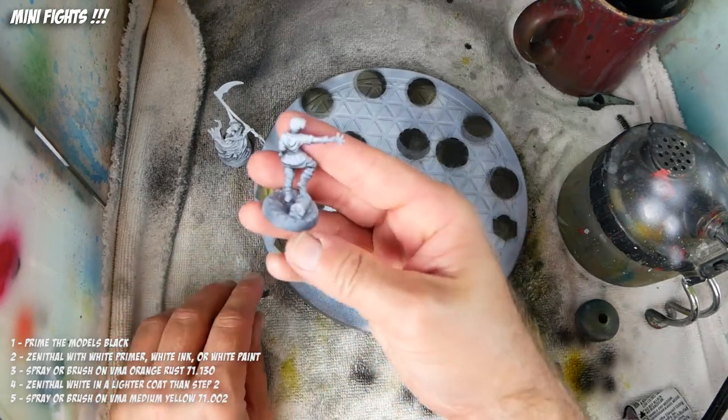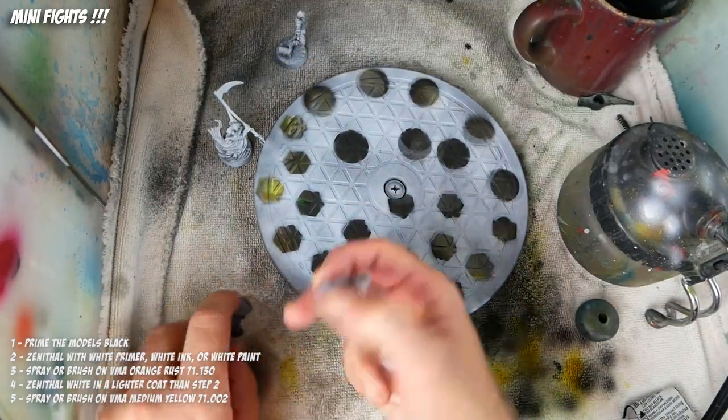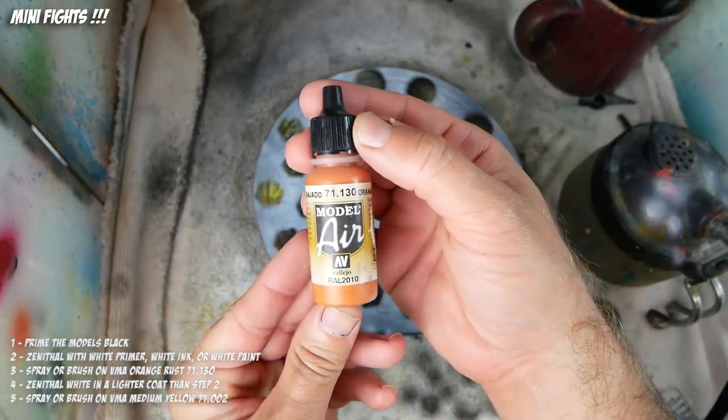Hi there and welcome to Mini Fights. I'm Brian and today I'm going to take you on an adventure of painting my Kuromo Sky Tear miniatures.